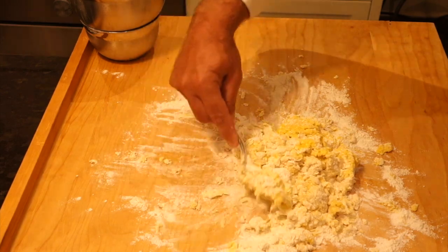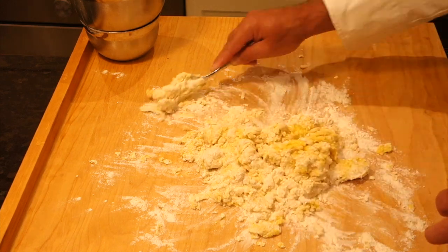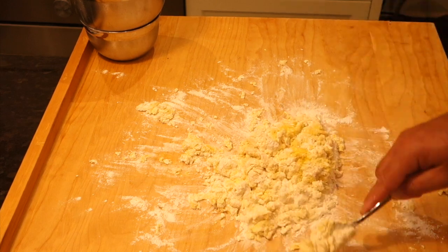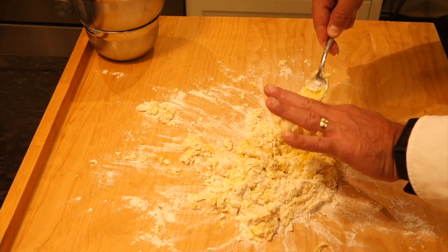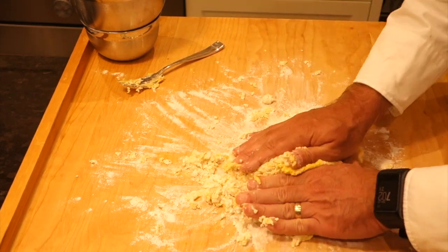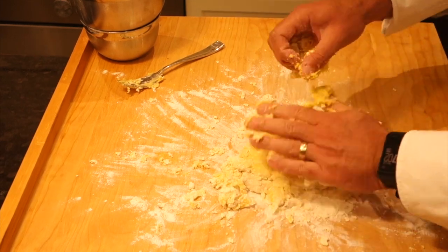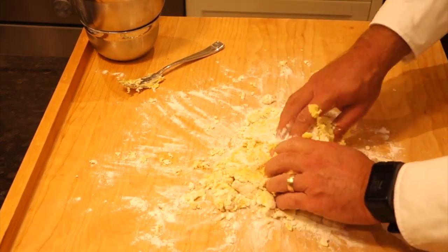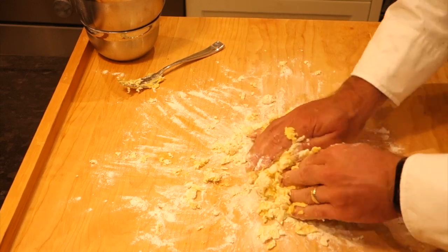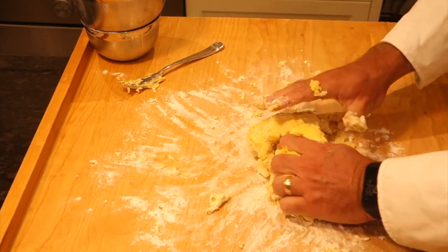What I'm working towards here is really just trying to get the dry flour and the egg mixture to work together - there's a bit of a science in terms of the weights and amounts you use. I have a little extra flour off to the side if I need it. It's still quite wet so I'm going to add a little more flour and bring everything together with my hands into somewhat of a ball - it's coming together really nicely.